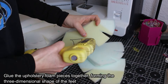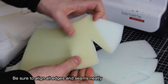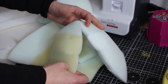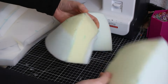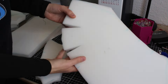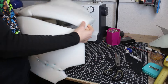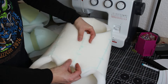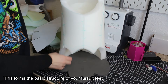Glue the upholstery foam pieces together, forming the three-dimensional shape of the feet. Be sure to align all edges and seams neatly. Then glue the completed upholstery foam shape onto the EVA foam bottoms. This forms the basic structure of your fursuit feet.